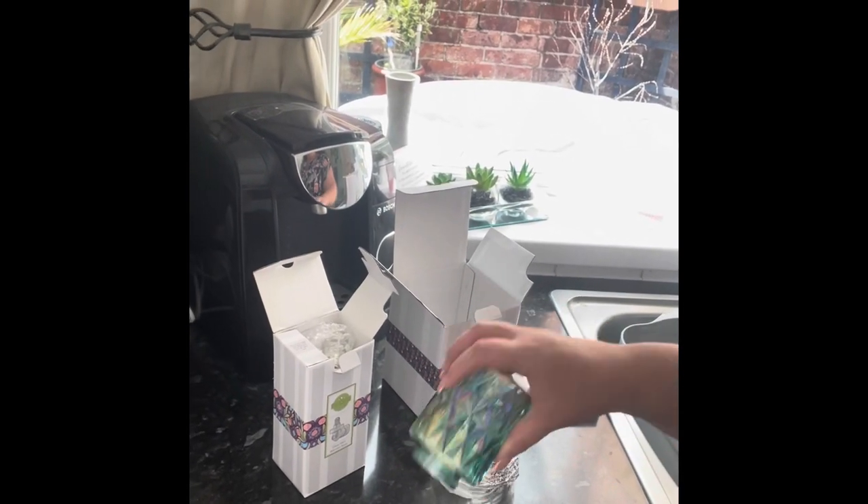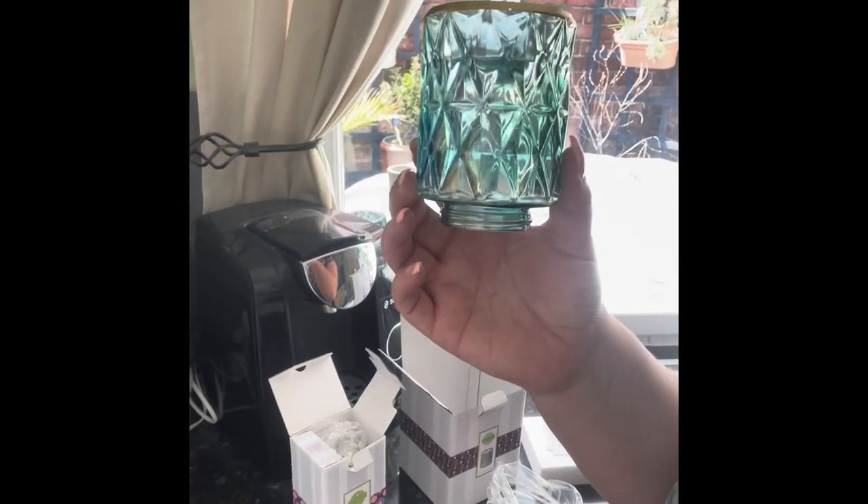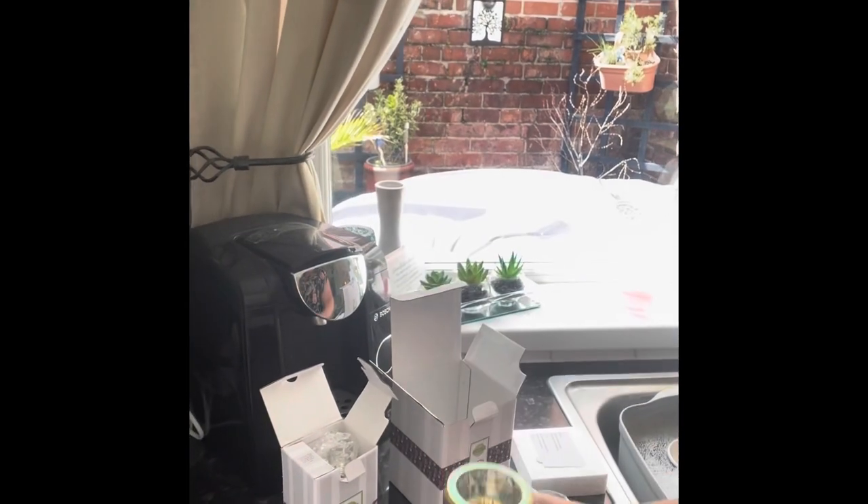This one in particular is called 'Crowned in Gold' — it's one of our new minis and I couldn't resist it. My kitchen's green and I just thought how stunning is that. It's got so much show and it's got kind of an iridescent tinge to it.